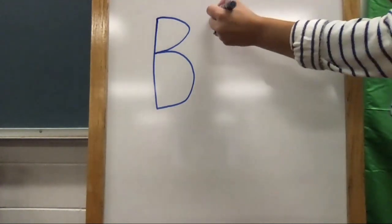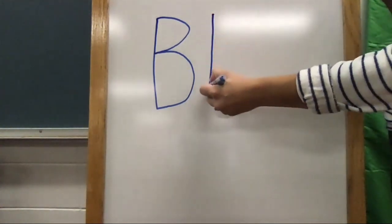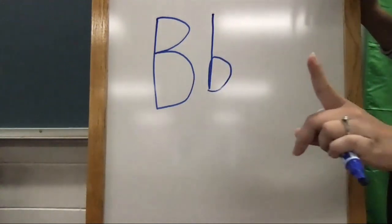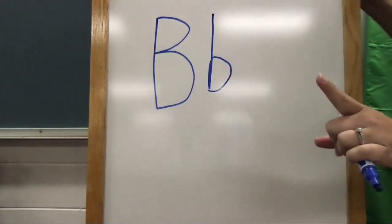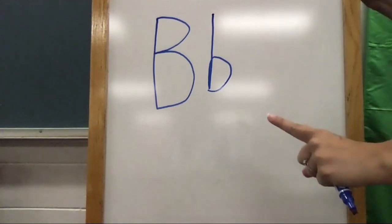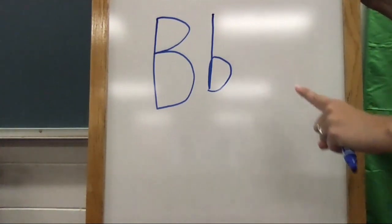Start at the top, pull down straight, lift up and around. Take your finger and trace my lowercase b. Start at the top, pull down straight, lift up and around.